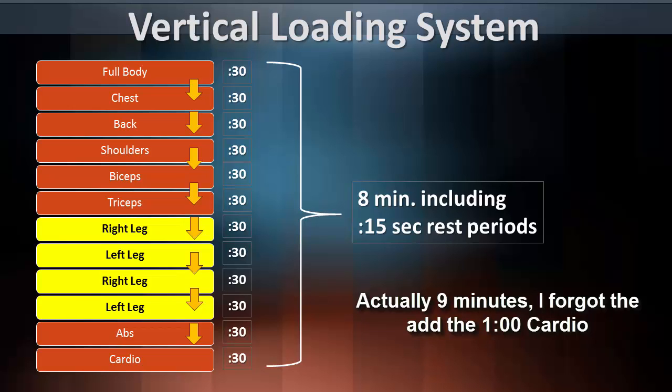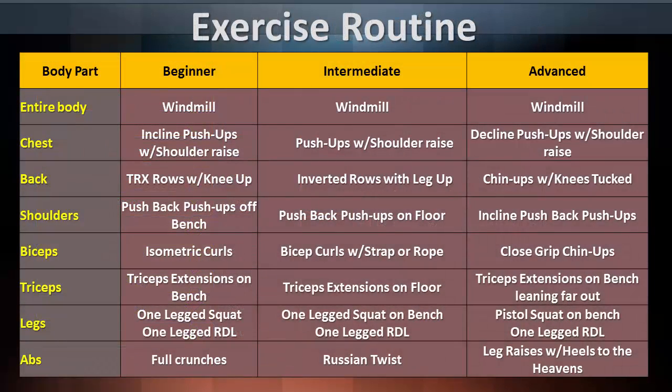Just pick an exercise for a particular body part that you like, or an exercise that strengthens any weaknesses you may have. You can customize this workout any way you like. Just give it your best. Here are the exercises in this routine with a demonstration of each one. Enjoy.